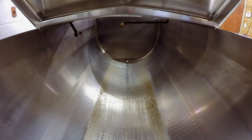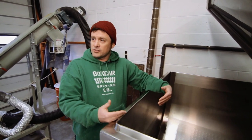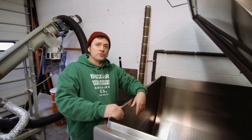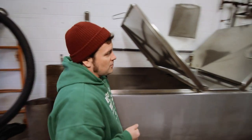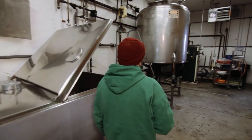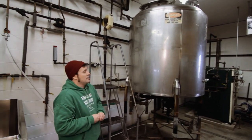This is another piece of repurposed equipment — an old milk chiller from a dairy farm. The process here is basically about converting starches into sugars. We actually use canoe oars to stir and agitate. From there, we go over to our boil kettle, which came out of a barbecue sauce factory, and this thing works great.